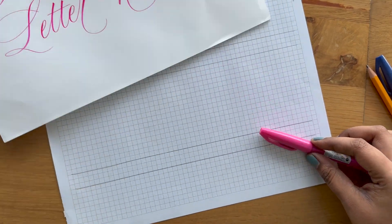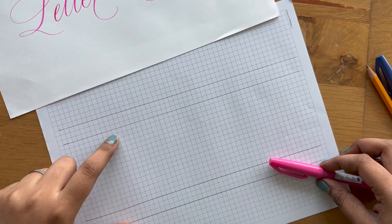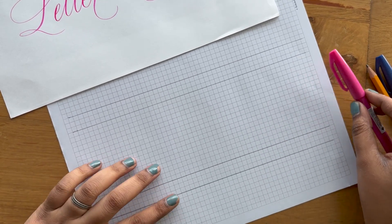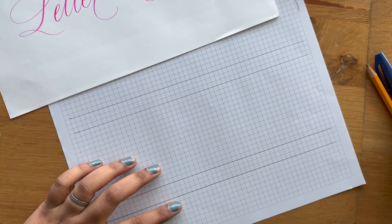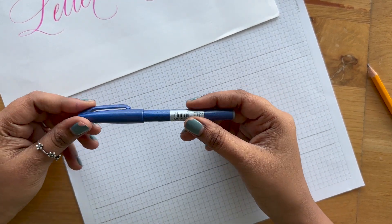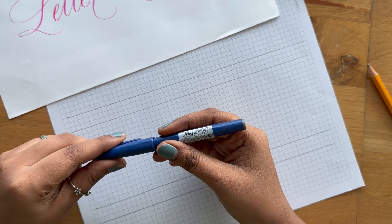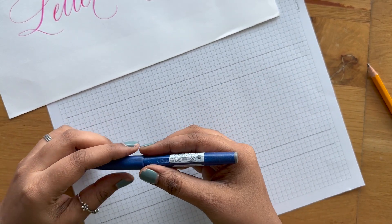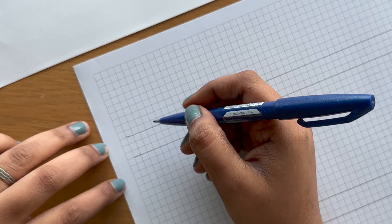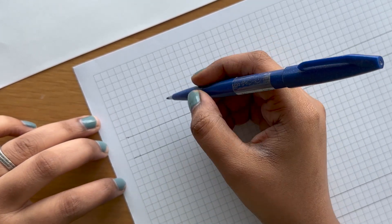To make letter H flourish, you'll need white paper or any ruled paper or notebook to practice. I'm using a Pentel Touch brush pen. You can use any brush pen or any pointed pen calligraphy tool to create a similar kind of flourish. So let's get started.